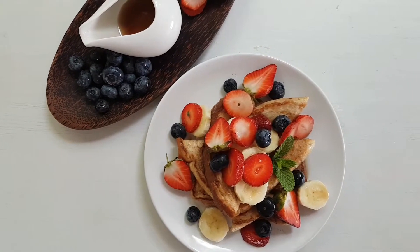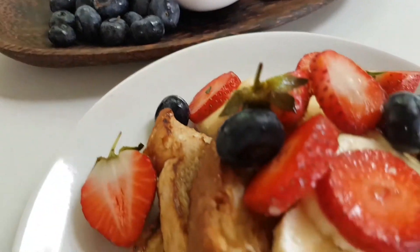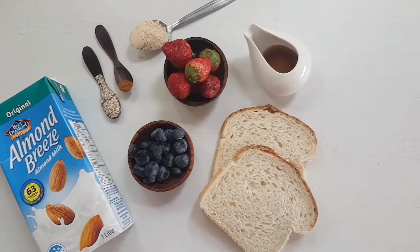Today we are going to be making a high protein vegan french toast. This recipe is super easy, super healthy, it takes around five to seven minutes to cook, and it's absolutely delicious.